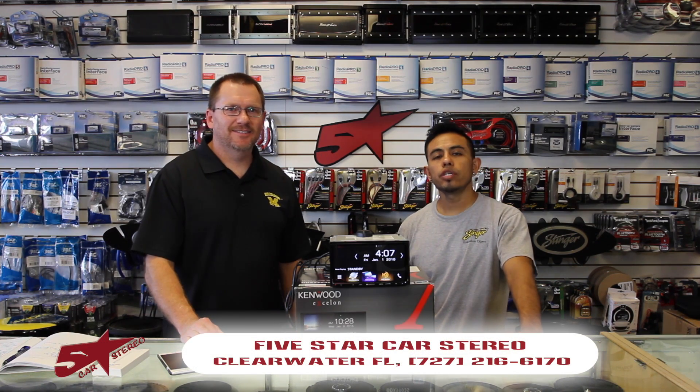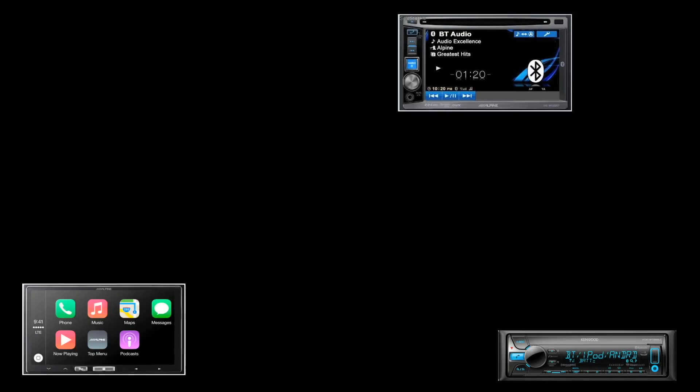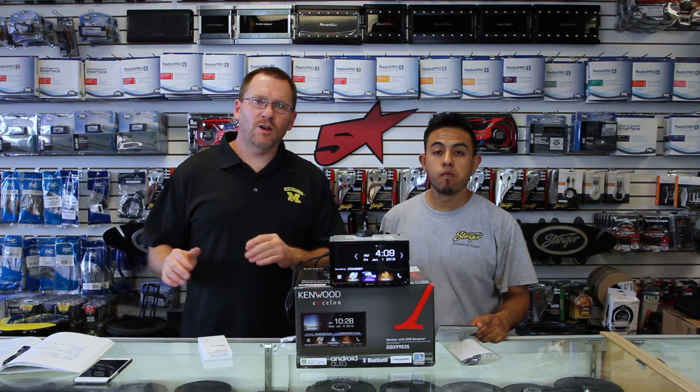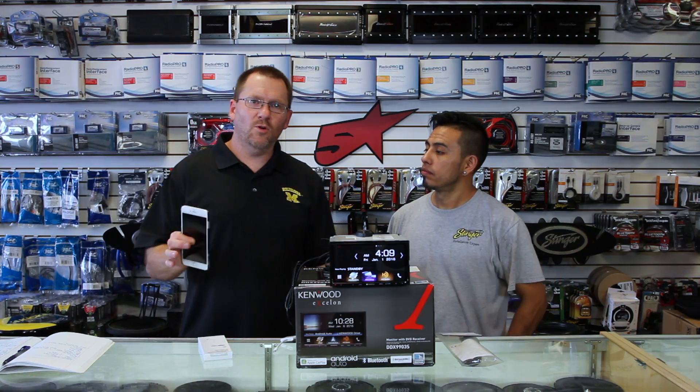Hi, and thank you for watching. On today's show, we're going to show you how to watch video from your iPhone on your new Kenwood. So stay tuned. Today's show, we're going to talk about watching video off of an iPhone and an iPhone only.